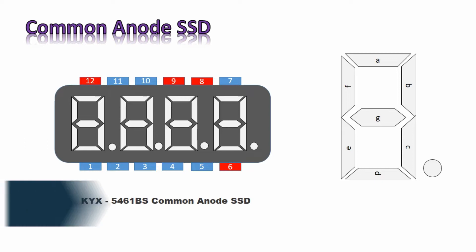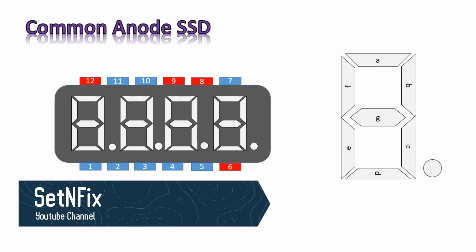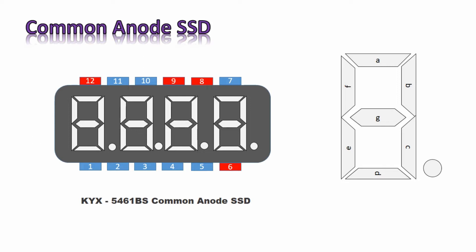I am using a 4-digit common anode SSD for this project. There are 4 anode pins for the 4 digits: pin number 12 for the 1st digit, pin 9 for the 3rd digit, pin number 8 for the 2nd digit, and pin number 6 for the 4th digit.